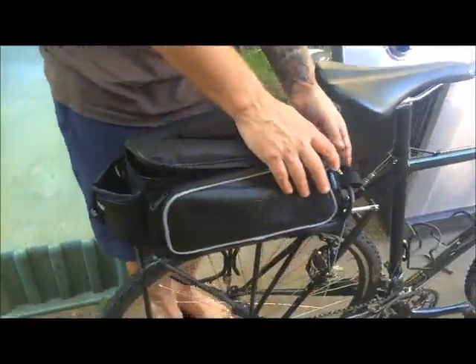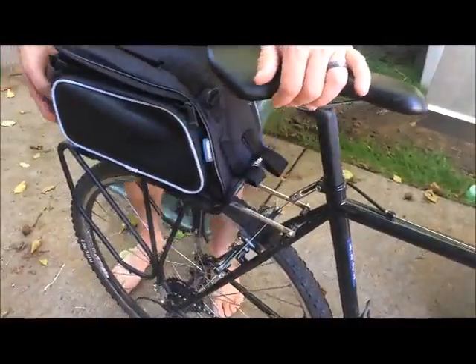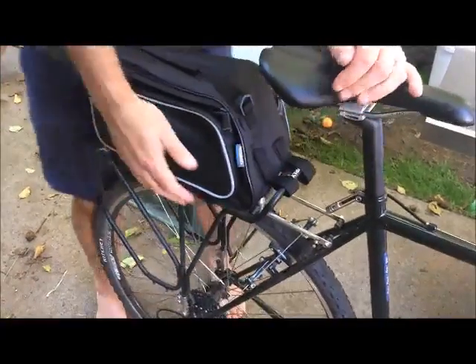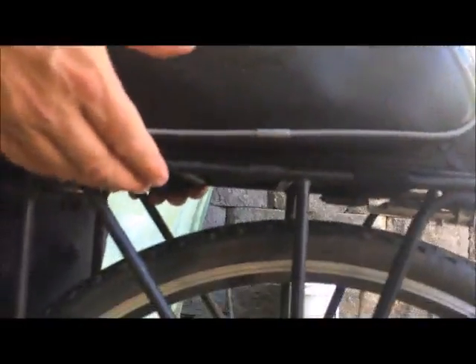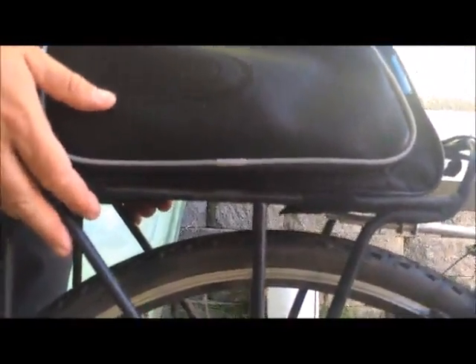The attachment here is you've got two Velcro straps in the front — very secure — so it'll fit a longer rack if you need to. That holds it from sliding off the back. And then you've got a set of Velcro straps underneath that will attach it to any rack, so you don't need a special rack. It'll work with any rack you've got.